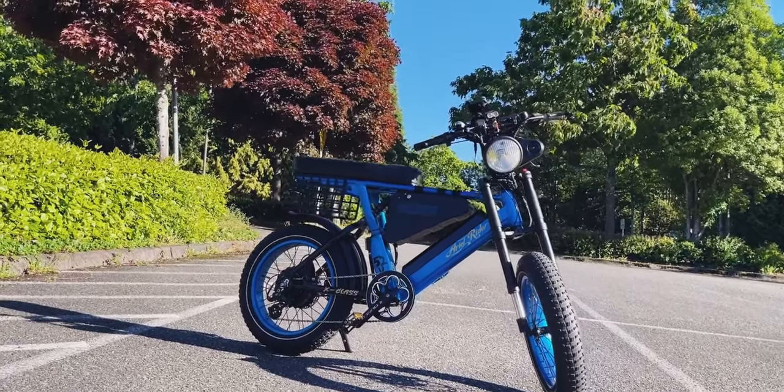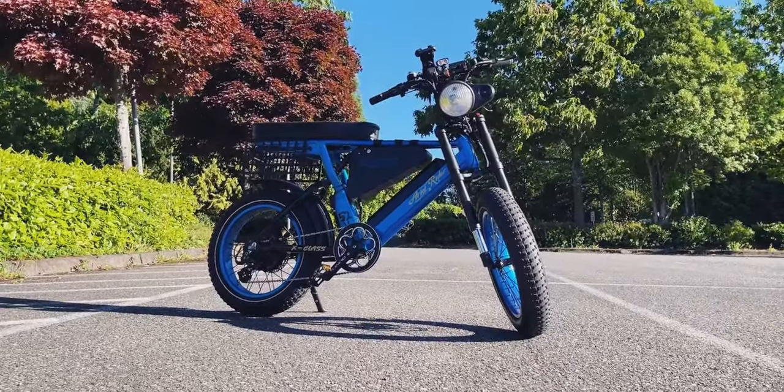I also got into e-biking, guys. If you haven't seen it yet, I did post a review of my e-bike — it's called the Aerial Rider X-Class e-bike. I'll post a link in the description.